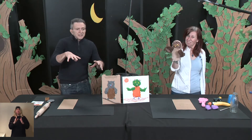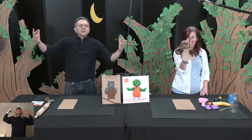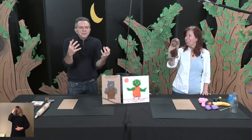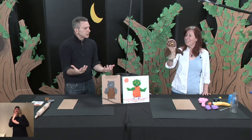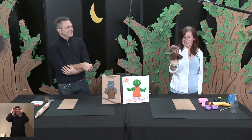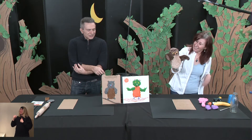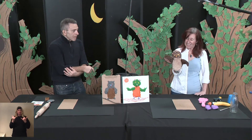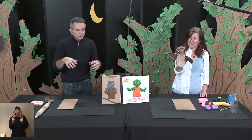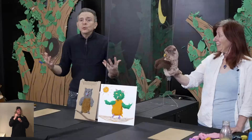He created these huge, huge paintings and beautiful bronze sculptures. And he also liked animals — he loved animals, especially owls. And today the project we're going to do is make our own owl.